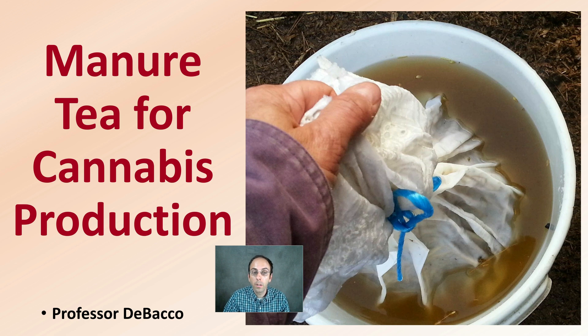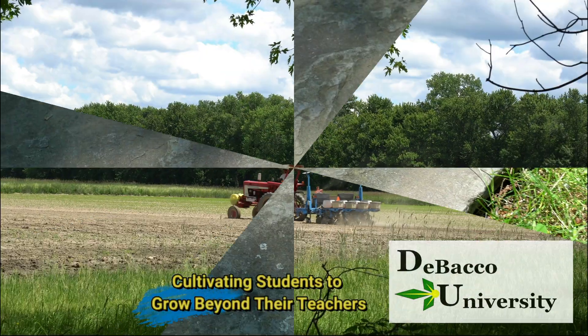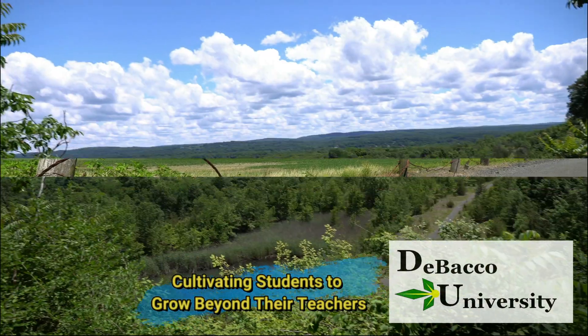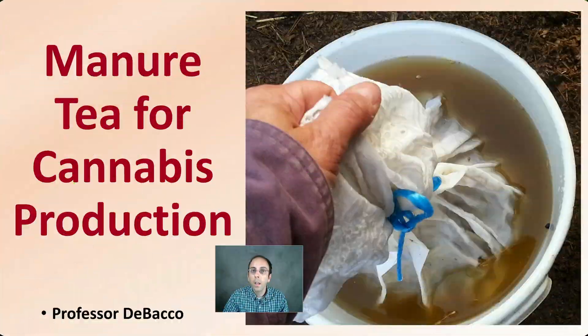Have you considered adding manure tea to your cannabis plants? This Tobacco University video will provide you with some information and some data to look at how applicable this may be. Let's get into using manure tea for cannabis production.